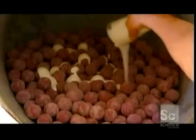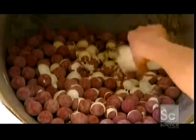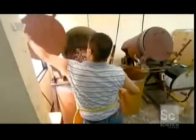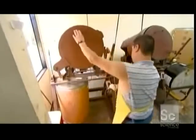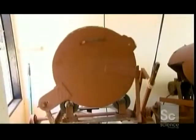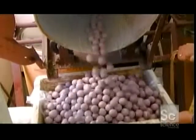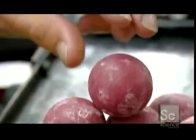They pour latex adhesive over hundreds of pills loaded into a drum. Rollers spin the drum to evenly coat the pills with the adhesive. This adhesive never dries out completely, and the pills remain sticky to the touch.